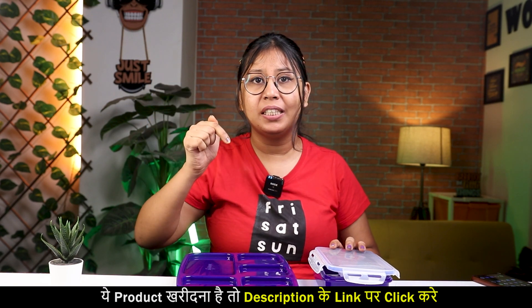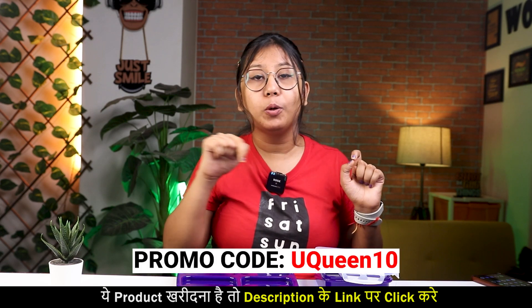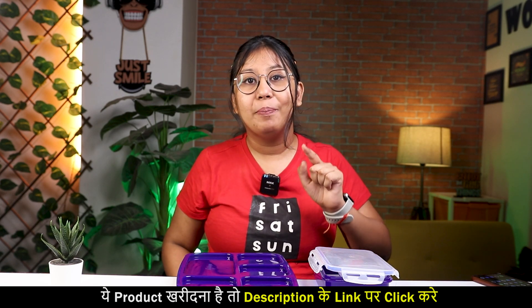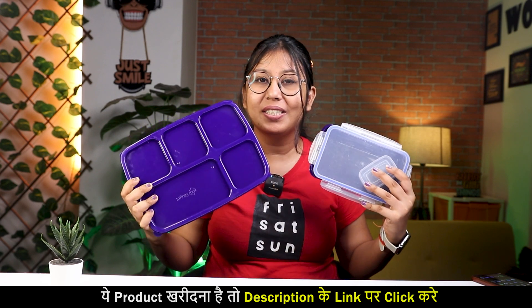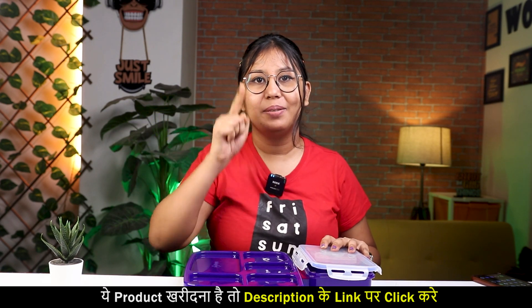The buy link is in the description below — you can buy it directly from Amazon. And if you use the promo code, you will get 10% off. Go ahead and buy it, because it is a very sustainable product. The company is great — it is reducing single-use plastic. Buy it, and please tell me in the comments how you feel about it.